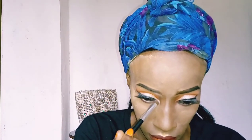I'm finishing off the eyeshadow by applying a white eyeshadow in the inner corners of my eyes.